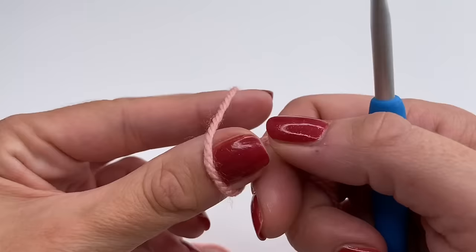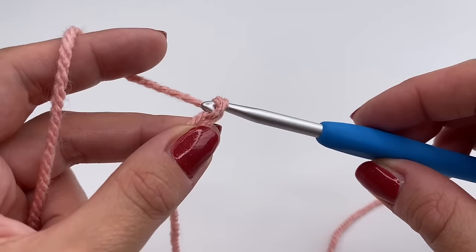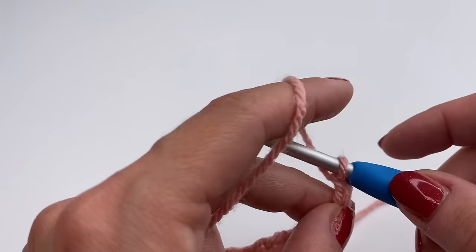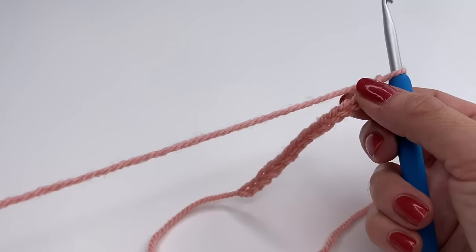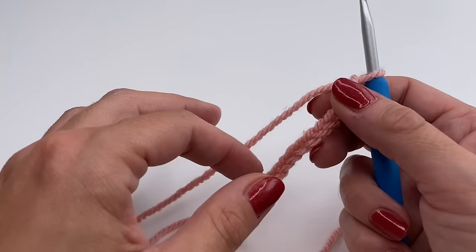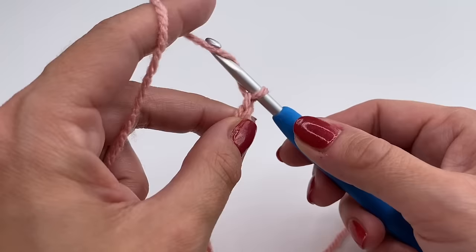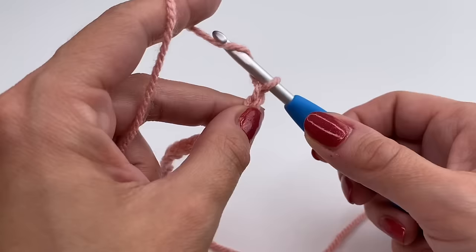We will start with a slip knot and crochet chains — just grab the yarn and pull through, over and over. For my headband I needed 82 chains, but the key thing is that the chains must be long enough to fit around your head. Make sure it's not too loose — just keep crocheting your chains, try it on, and make sure it's a little snug. This is how we get the perfect length for our headband.